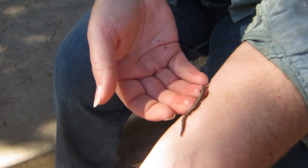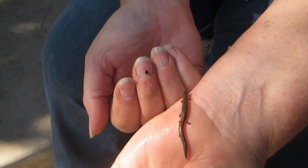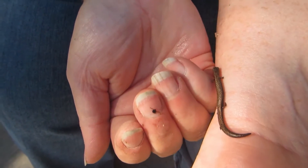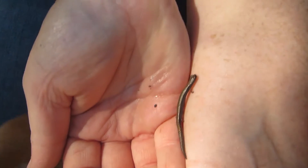Look what we just found underneath a rock in the yard. She's a slender salamander, and we know it's a female because she has this kind of fat tail. See how teeny she is — and this is an adult one. They do get bigger.